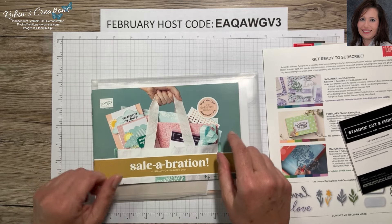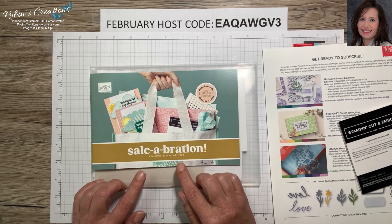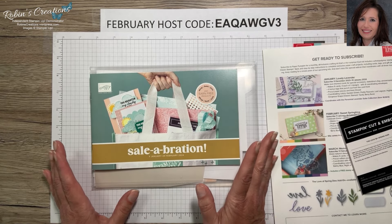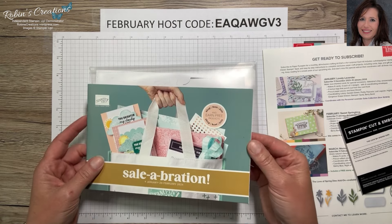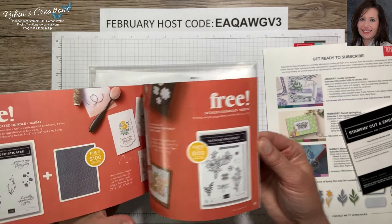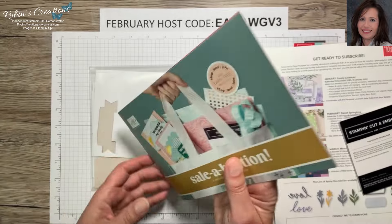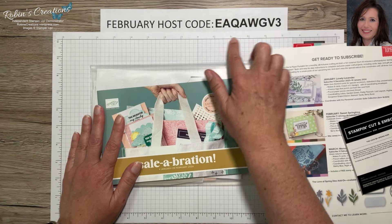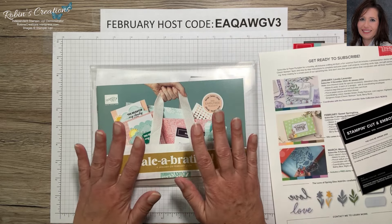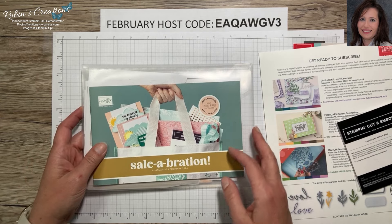If you're just a Paper Pumpkin subscriber, you can prepay for your subscriptions in three, six, or twelve months — six months is my favorite. Purchasing that would qualify you for either two $50 items or one $100 item. I've used that $100 item option before, so don't miss out. If you do not have a demonstrator, I'd appreciate you using my host code — good through end of February. If you purchase $75 or more in merchandise you'll receive a special gift from me.